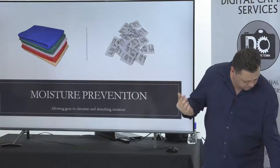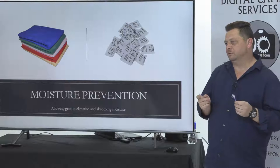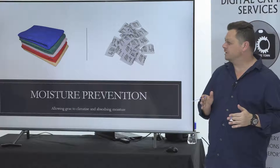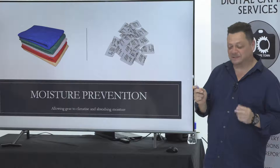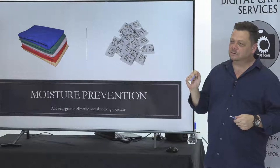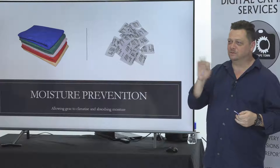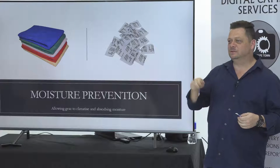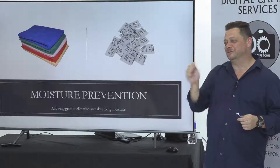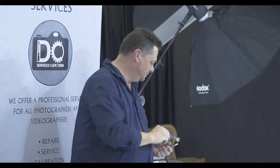The sensor cleaning swabs — there's a 1.6 crop sensor size and a full frame sensor size. They don't make 1.5 so Fujis are difficult to clean. For me it's very easy to use, but it's like cleaning a windscreen — there's always streaks if you're not experienced. I've been doing it so long I can give one or two wipes and it's clean, where I've seen people sit for two days trying to get that one mark that keeps reappearing.